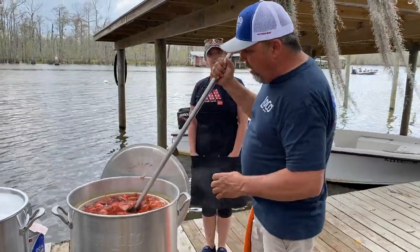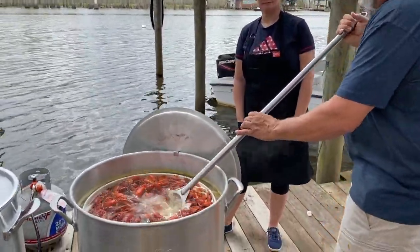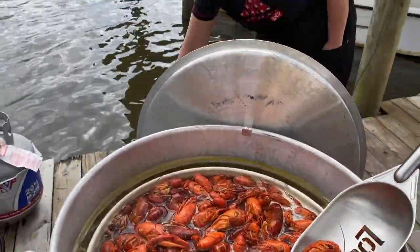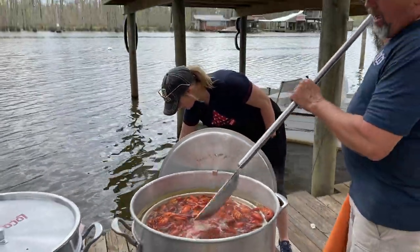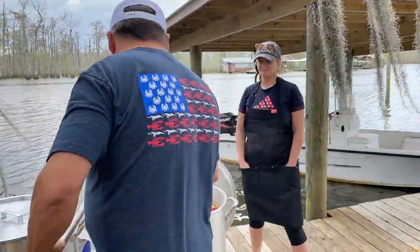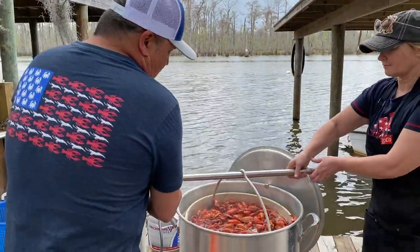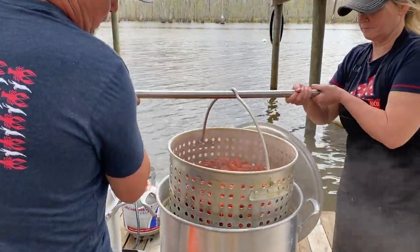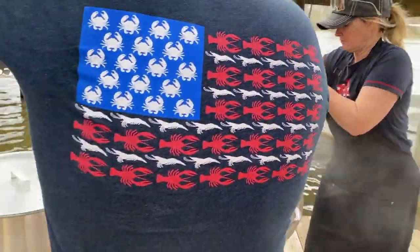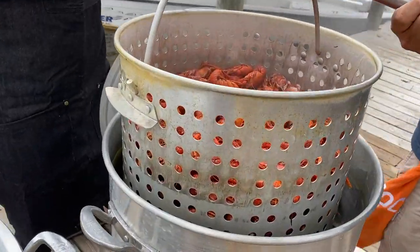Alright guys, the boil process is complete. You can see how all the crawfish are loaded up to the top right there. Mama T's going to turn it off. Now we're ready to pick them up. One thing I like about this Loco is that you come up with it and then we just turn — come on up a little bit more, Mama T. Turn it, and we set it right there.